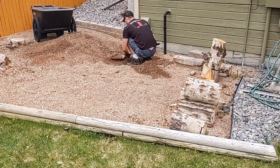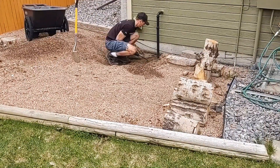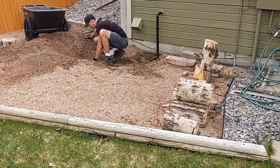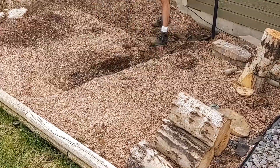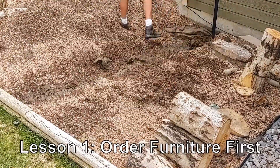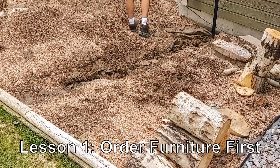I'll tell you right away — I screwed up with where I started. I started on the reroute of the sump outlet, but I should have started by ordering the furniture. Waiting for the furniture eventually led to a two-month delay in the completion of this project. So lesson number one: order your furniture first.